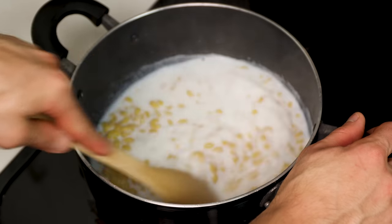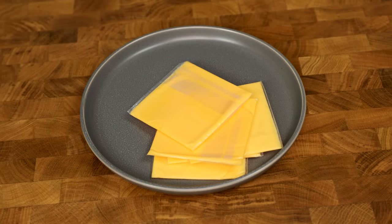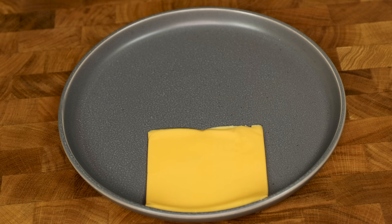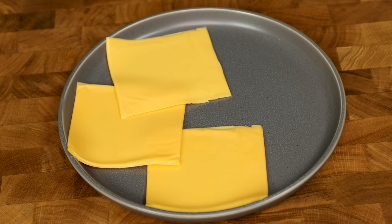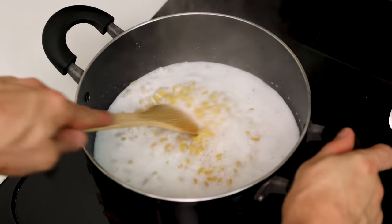Checking back on our mac, it is starting to simmer, and this is a good time to give it a stir. The last thing we need to do is get the sharp cheddar Velveeta slices ready, and for this recipe we need five. Unwrap them, and make sure you stir the pot more frequently as it gets hotter and hotter.